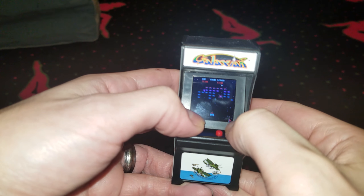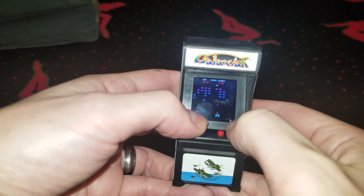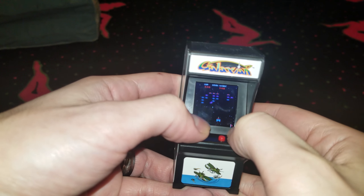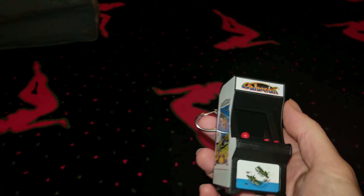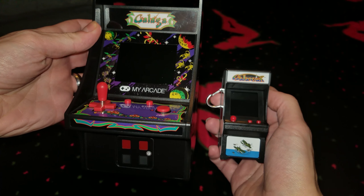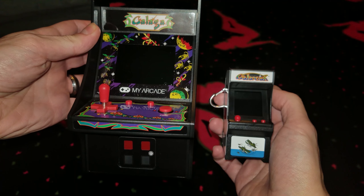These tiny arcades aren't really meant to be held for extended play sessions and more represent a proof of concept — if they can build it, they will. But I don't really care, these things are so freaking awesome. If I could take one of these back in time to the third-grade version of myself, I would totally blow people's minds with this thing clipped onto my backpack.